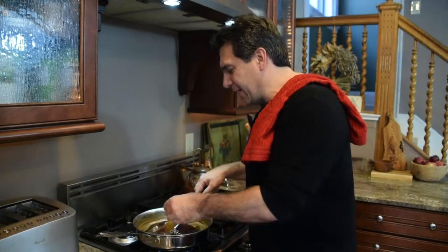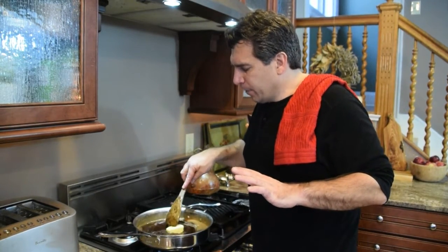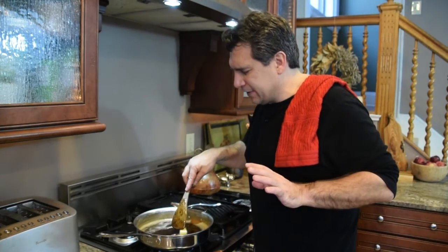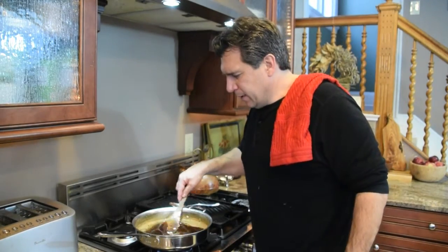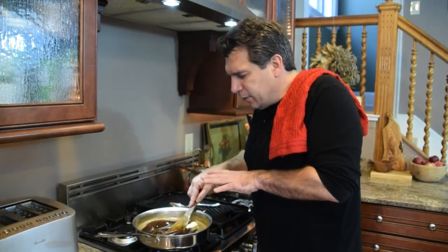My last ingredient — and I forgot to mention this at the beginning, sorry — is half a stick of butter. You're going to add that right when it's about ready to serve. What the butter does is soften and smooth out the flavor, makes it silky, and gives it almost a caramel flavor — not quite caramel, but close. As that melts down you'll see everything start to thicken up and get really well incorporated.